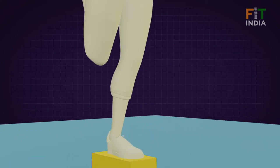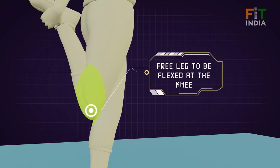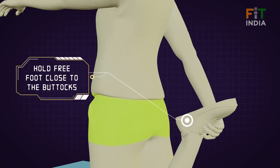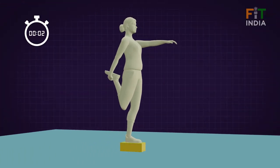Make sure that while balancing on the preferred leg, the free leg is flexed at the knee and the foot of this leg is held close to the buttocks. Start the stopwatch as the participant takes position.